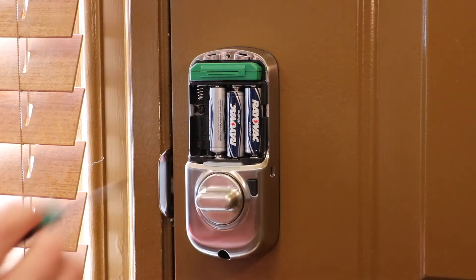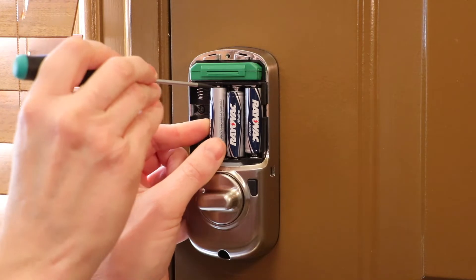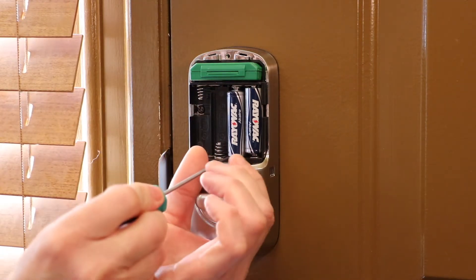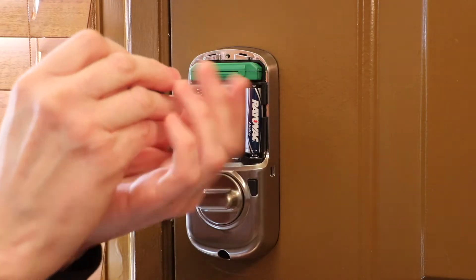Now these alternate going down the line. So this one I'm going to pry from the top, and the one after that I'm going to pry from the bottom, and the last one I'm going to pry from the top.